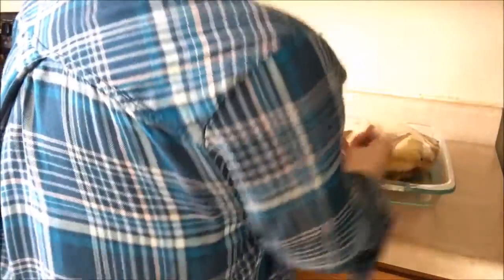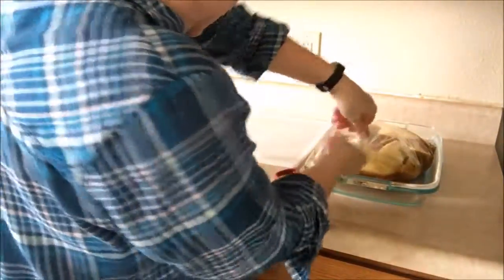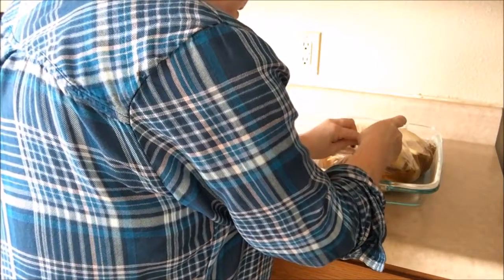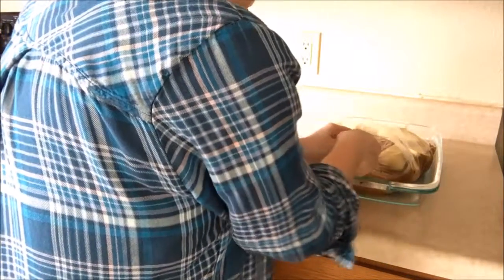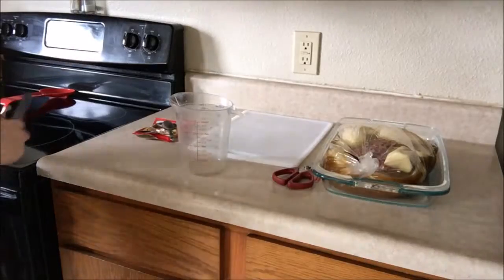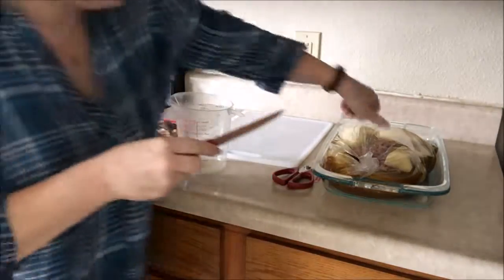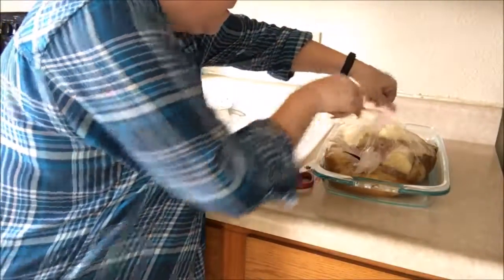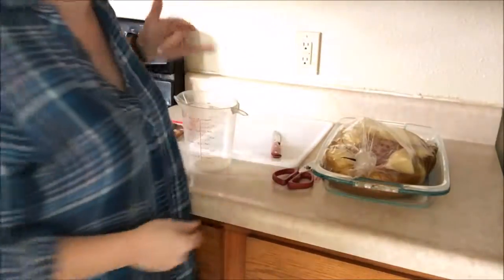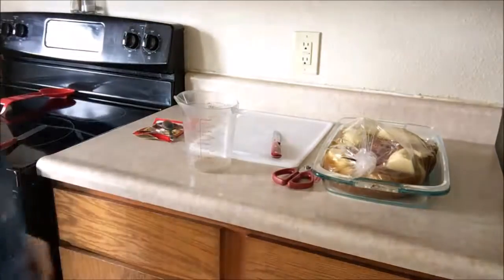And that's it, you're done. Seal up the bag and always put a couple of holes in the top of the bag, just let the steam out. Then put it in your oven for two hours.